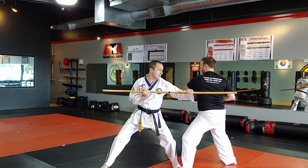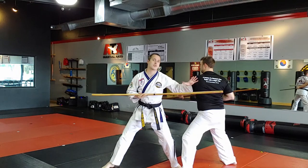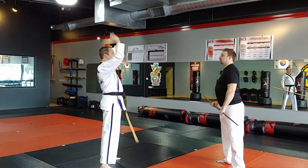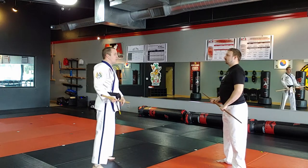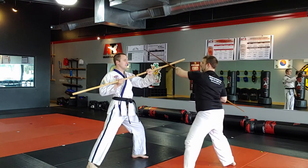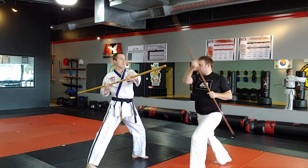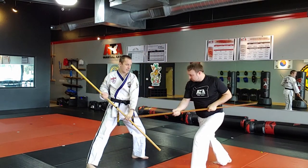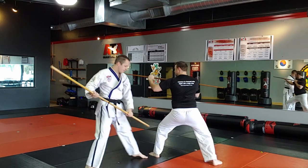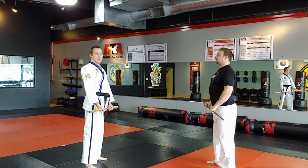For safety and for good muscle habits, the thrust always goes past your partner. A winds up for an angle 2 strike, B blocks, parries, disarms the hand, counter-attacks the head, and thrusts. That's the angle 2 disarm. Go practice.